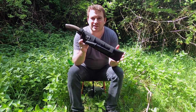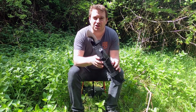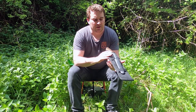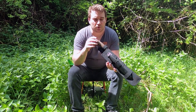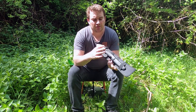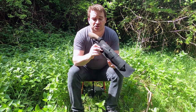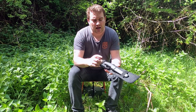I want to talk about this parang setup. What you see here is basically my tropical weather cutting tool setup. It consists of a parang — all the details will be in the link below — and a small sheath knife, details also below. Not a sponsored video, purchased with my own money, nobody's asking me to do this. The parang is from a company called Myprang, and it's paired with a Mora knife.